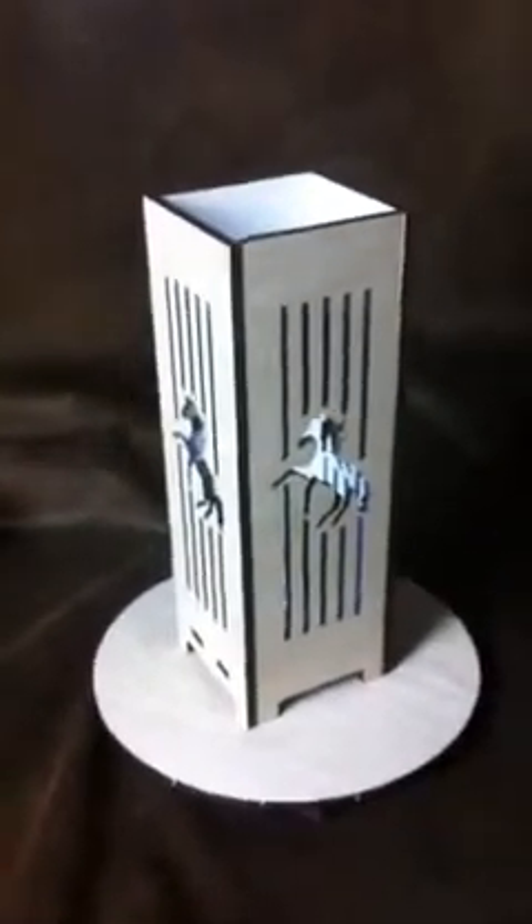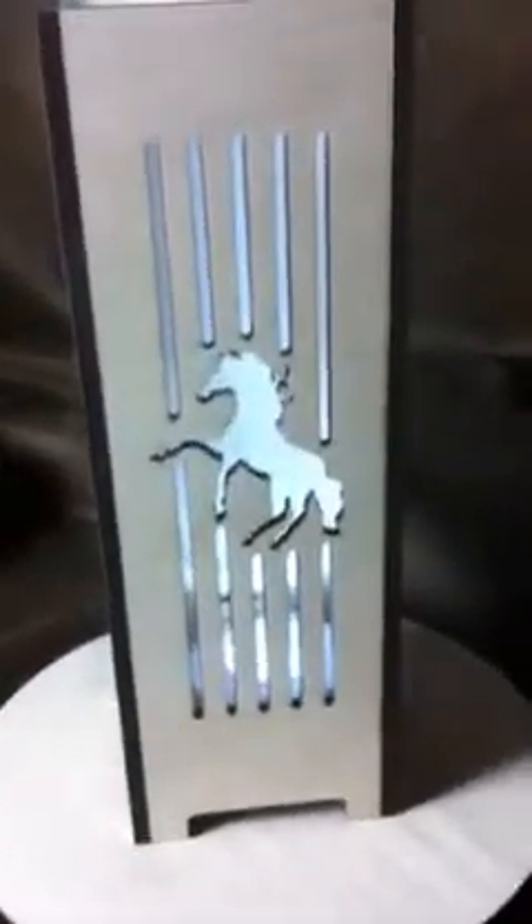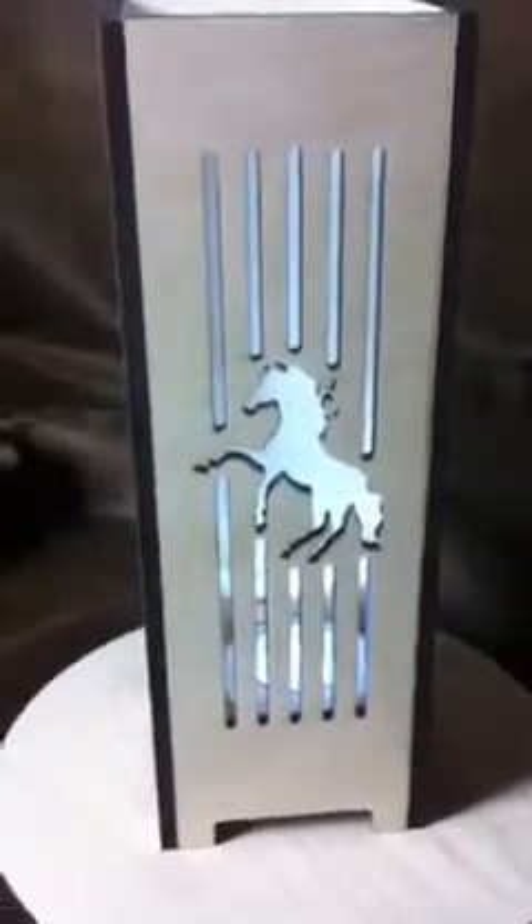Here's a light box. It's a little bit smaller — it's meant just to be a light and not a wine gift box. What I've done is cut an image of a horse in the side, so as it's illuminated you can see the horse. It's on each side.